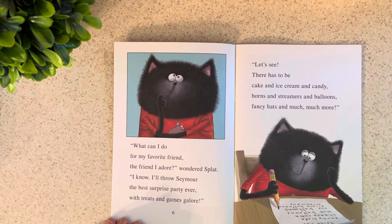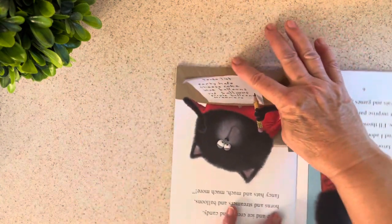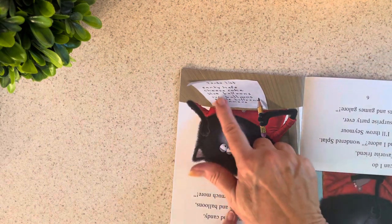I'll throw Seymour the best surprise party ever, with treats and games galore. There has to be cake and ice cream and candy, horns and streamers and balloons, fancy hats, and much, much more. Now he's writing a list — it says "Today's List." And if you turn the book upside down, you might be able to read some of them.